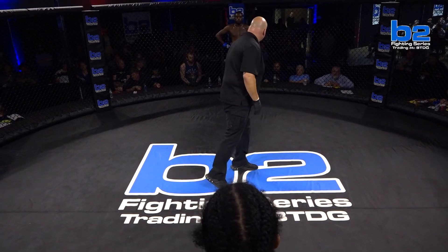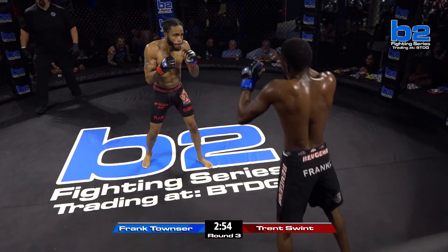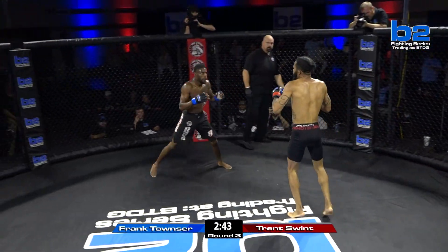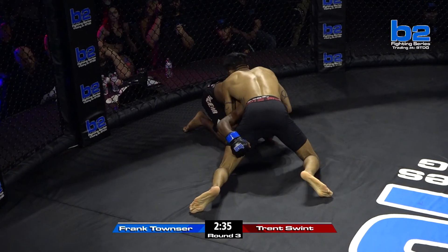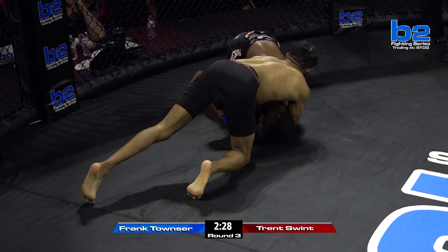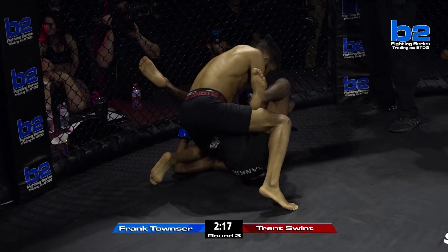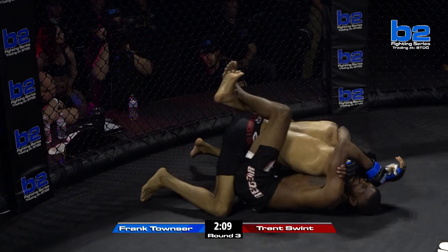Frank Townsend just all over the positions tonight. Trent Swint has the ability to finish this fight at any moment — he said he wanted to throw his hands, and this is his moment. He's got one more round here tonight in our second fight, B2 Fighting Series 124. Let's see if Trent Swint can let them hands go. Swint checks the kick there. Townsend telegraphing the shot — Swint able to sprawl. His corner wants him to spin and take the back. Trent really needs to go for broke here — he needs to mount some good ground and pound. He can't just win this round; he needs to finish this round.